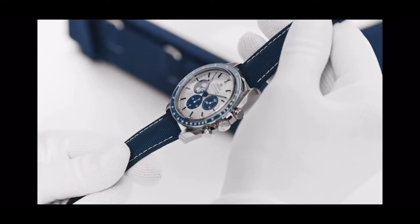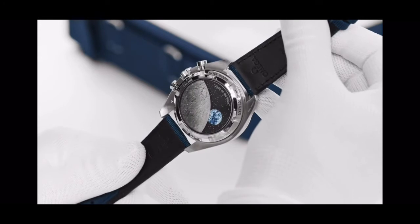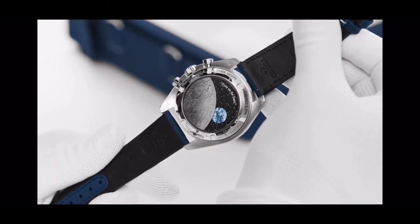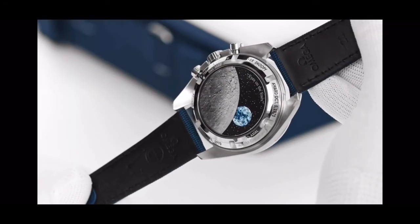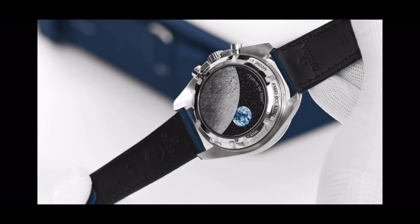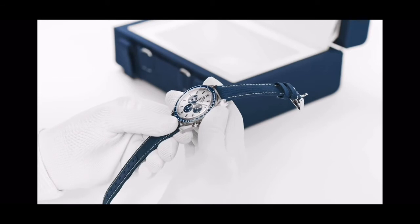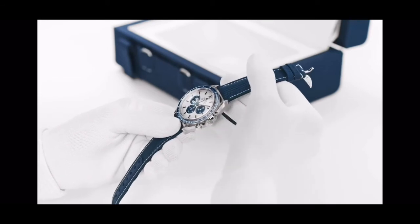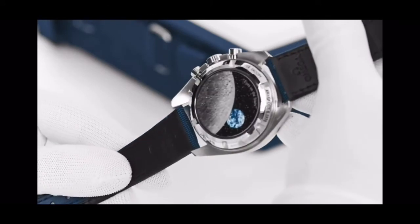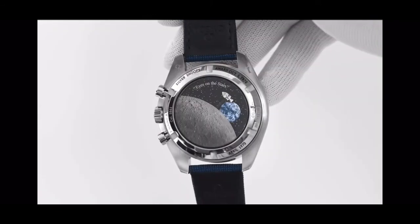Now let's turn the watch over. On the case back, the moon is decorated on the sapphire crystal using a unique microstructured metalization. Behind it is an earth disc which rotates once every minute, constantly turning in sync with the small seconds hand. What's unique here is that when you activate the chronograph, Snoopy starts moving too. You can see him here in his black and white command module, just like the Apollo 13 crew used to get back home.